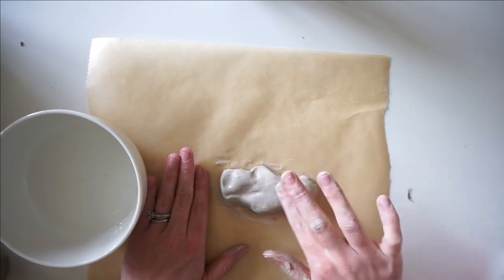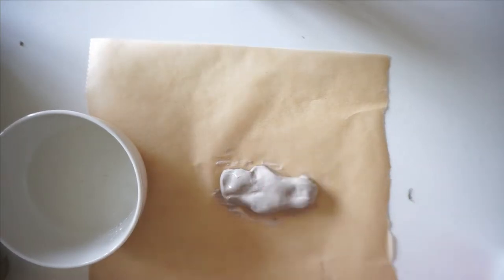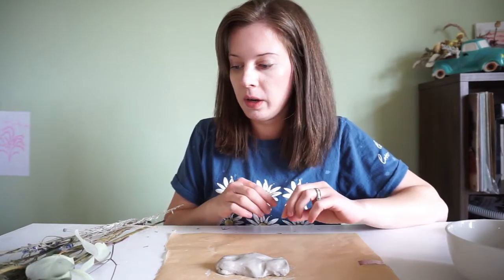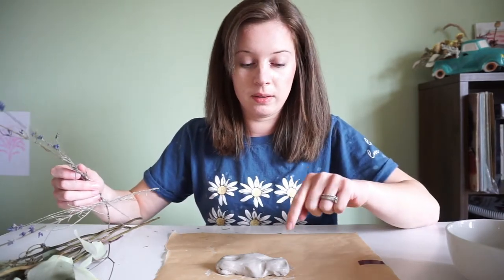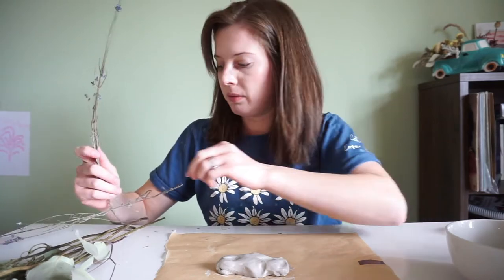All right, I think that's pretty good. I need to go wash off my hands real quick. Now you can decide how you want to arrange your flowers. If you want them really tall, that's fine — you just want to make sure this base piece is heavy enough to hold them up if you have really top-heavy flowers.